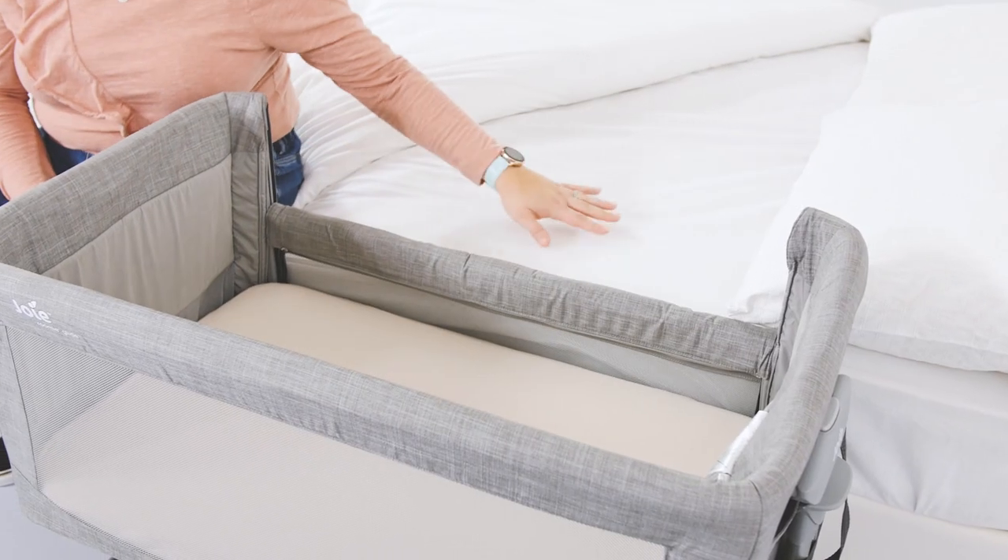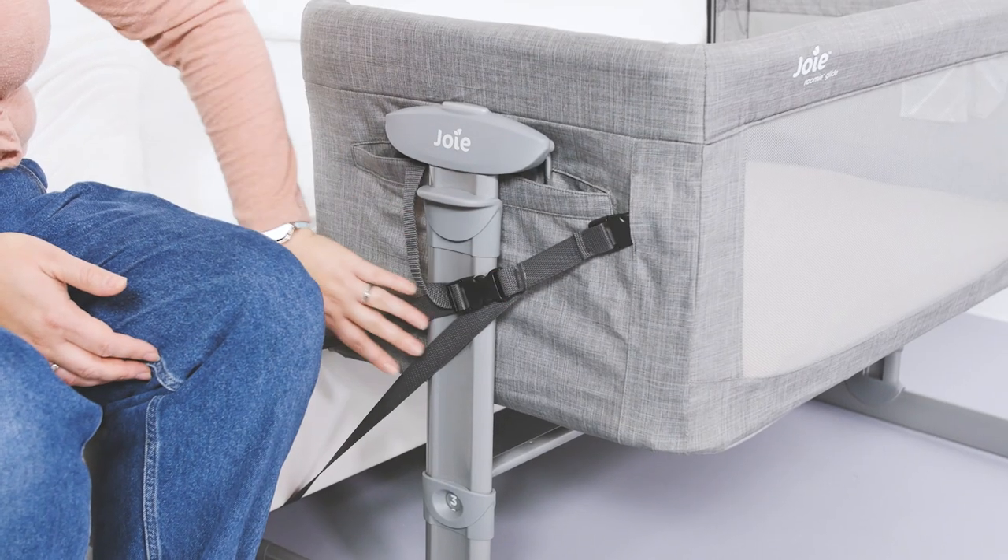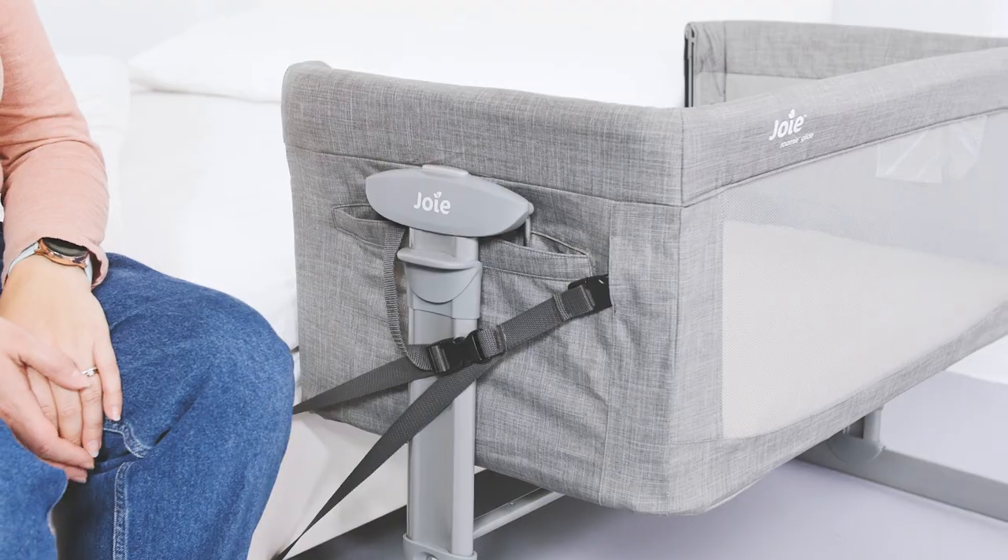One of the reasons that bedside cribs are so popular is to keep baby close to you while still being in their own safe space. You can use the Roomie Glide either as a standalone crib or attached to your bed as a bedside crib, with a buckle and straps to keep it secure.